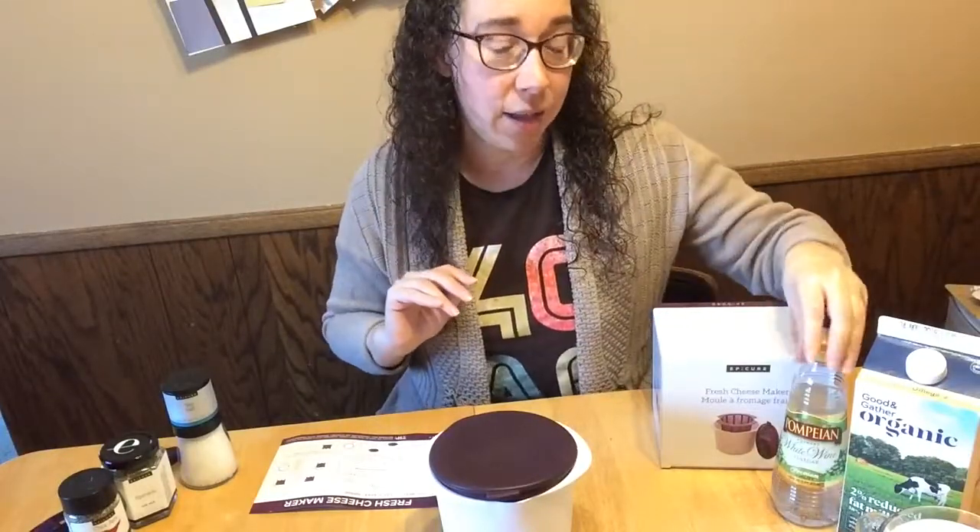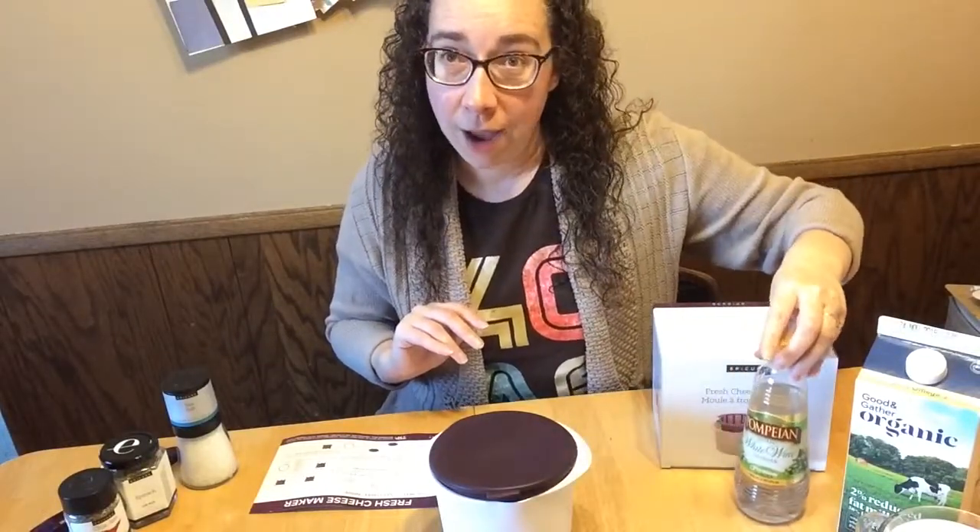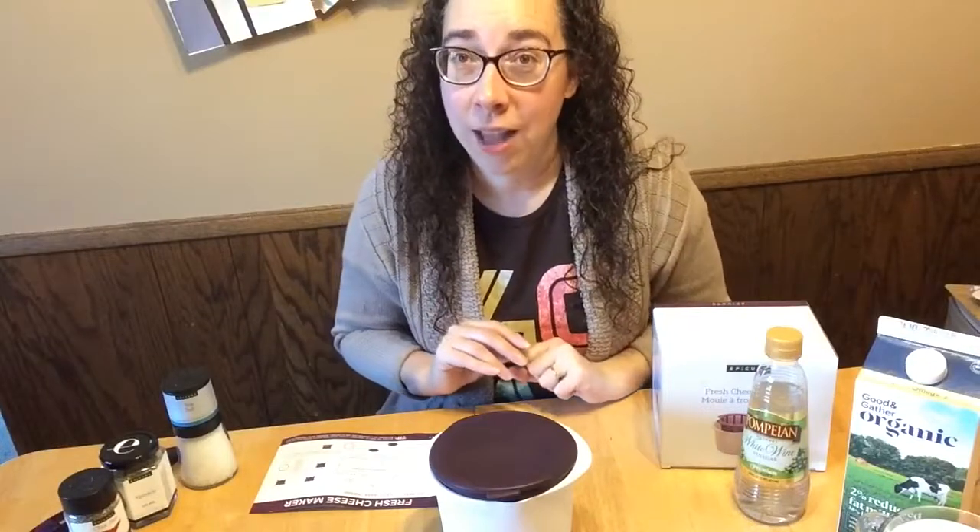The second ingredient you need is some kind of acid. You can use a vinegar, or if you have fresh lemons or limes you could use our two-in-one citrus press, squeeze some fresh juice, and use that to mix with the milk.